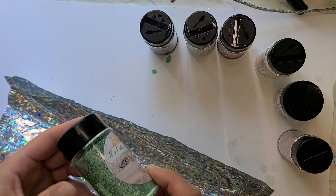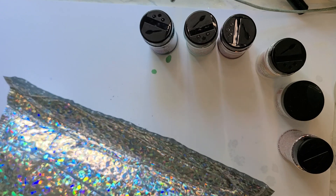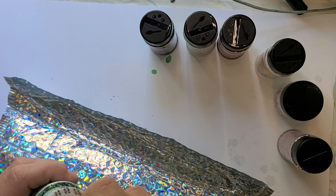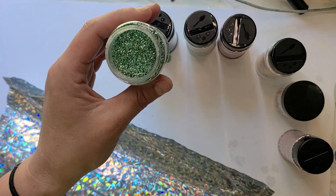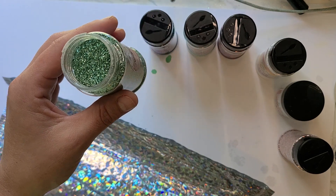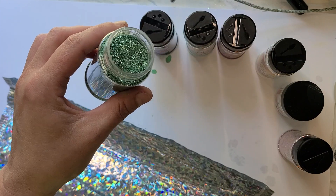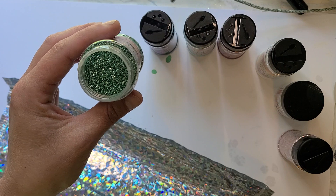Last I have Sea Sage — I got the micro version of this. I believe there's a chunky version also. I don't have a sage green color, except tiny bottles of Martha Stewart gem-named glitters, so I've been looking for a sage as well.